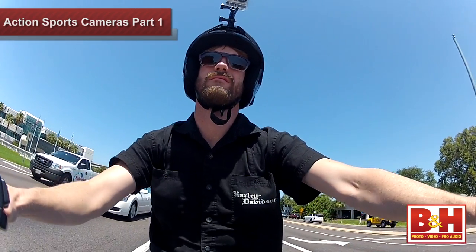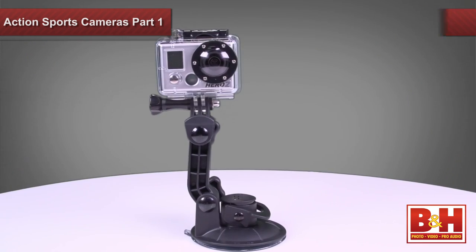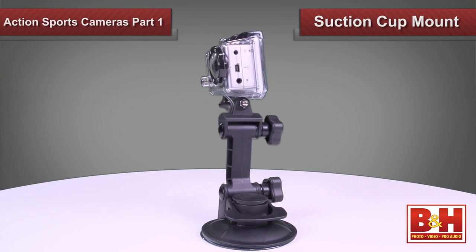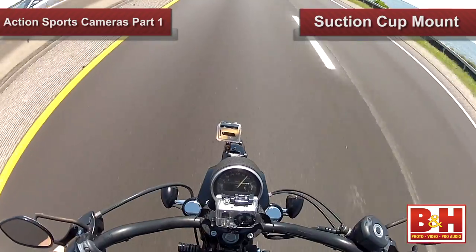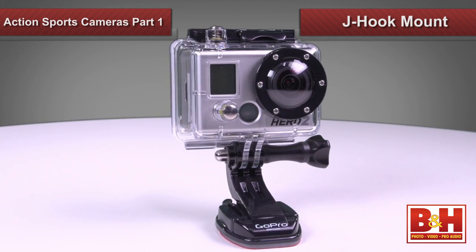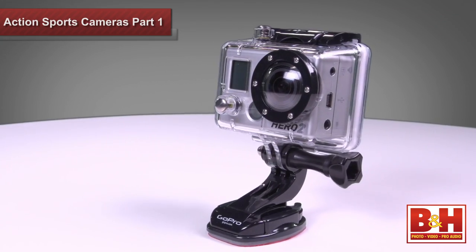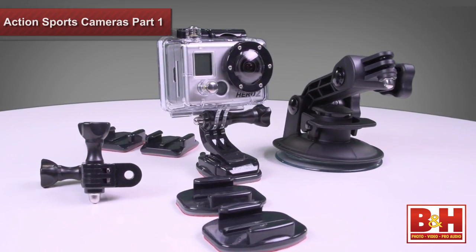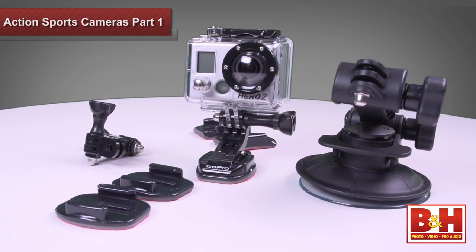What differentiates these three HD Hero 2 editions are the mounts that come with them. The motorsports edition comes with a suction cup mount that's perfect for mounting to cars, boats, and motorcycles. It hangs on even at speeds over 150 miles per hour. Then you have the J-hook buckle, which works on a vertical wall surface like a car bumper. You'll also find two curved and three flat surface adhesive mounts that can go just about anywhere, plus a three-way pivot arm to help you adjust your camera angle.